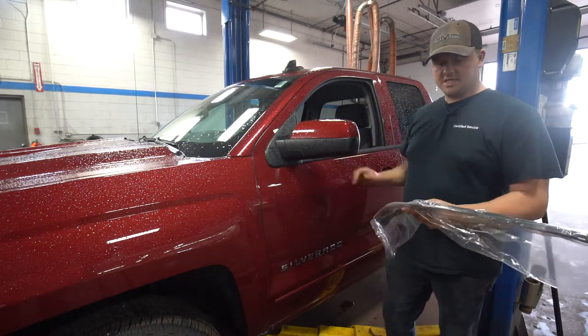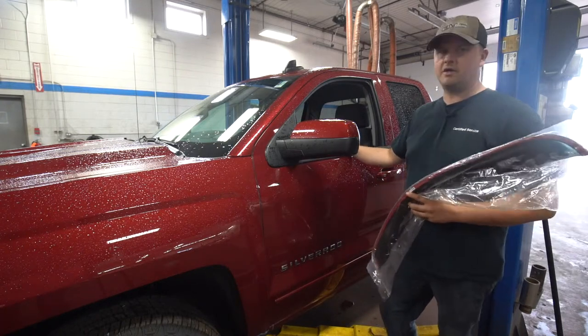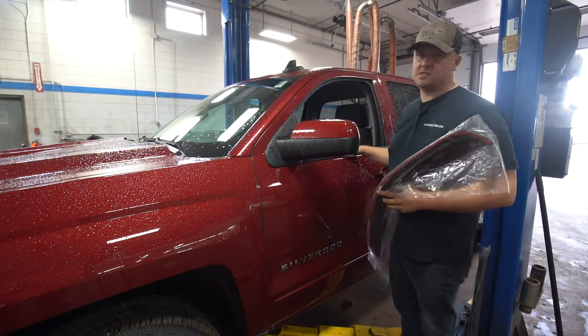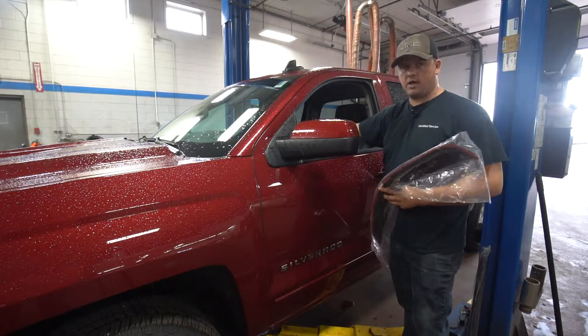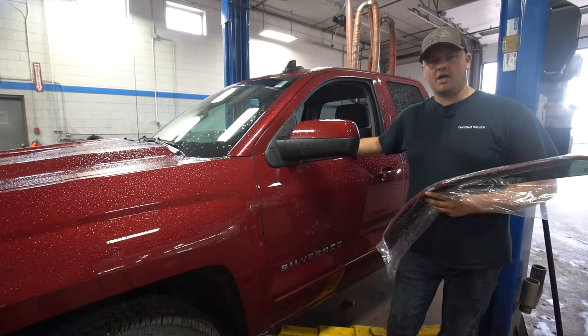The nice thing about vent visors is if you like to drive with your window open a little bit. Older vehicles used to have a drip rail built into the body, but cars don't have them anymore — it's a sleeker, nicer looking design with less wind noise, but unfortunately when it rains, the rain will drip in, get on all your switches on your armrest, and get you wet as well.